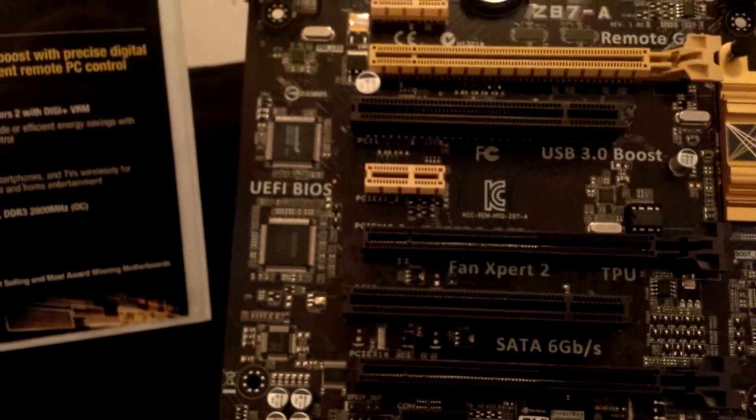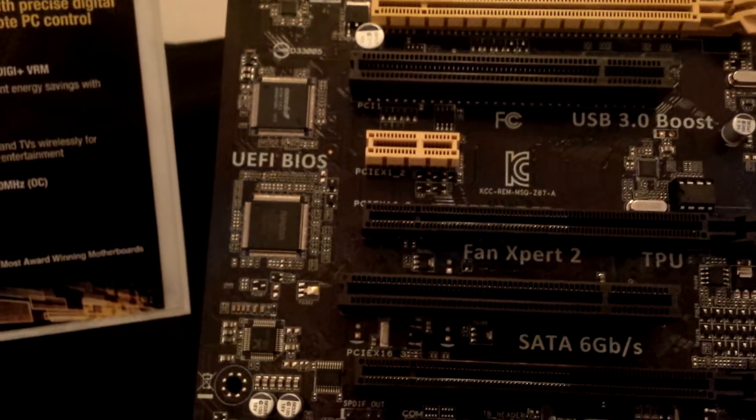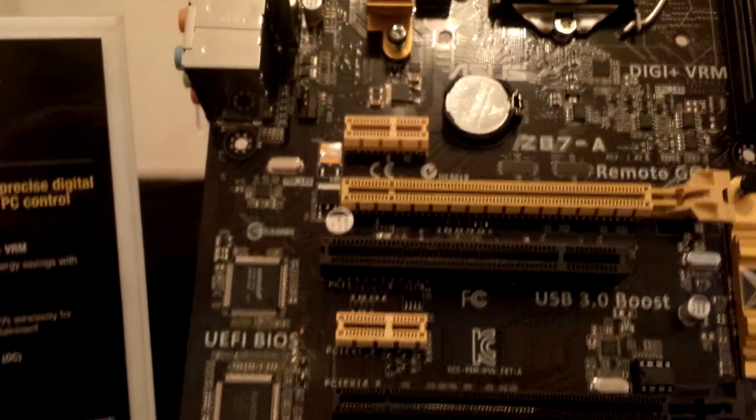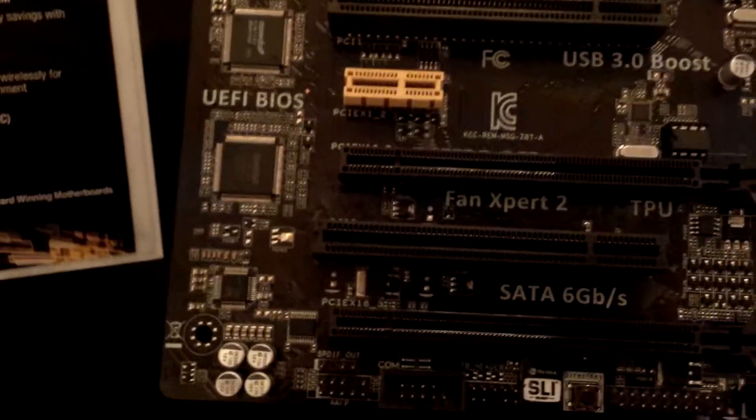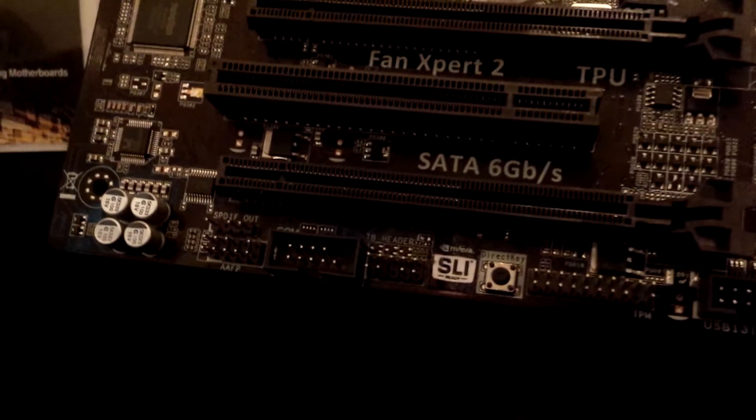There's another PCIe X16 physical slot, but it's only electrically X8. The first one is actually physically and electrically X16. And lastly we have another PCIe slot — it's quite dark over here — and the last one is an X16 physically but X8 electrically.